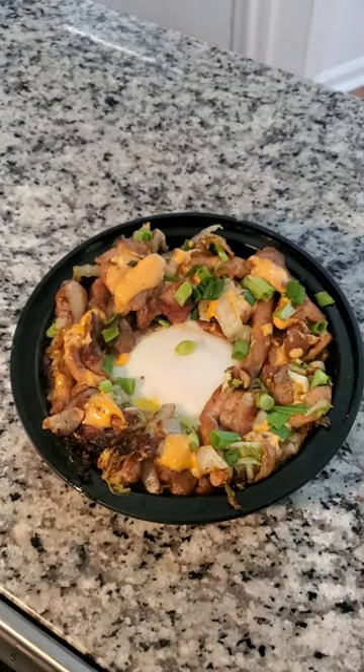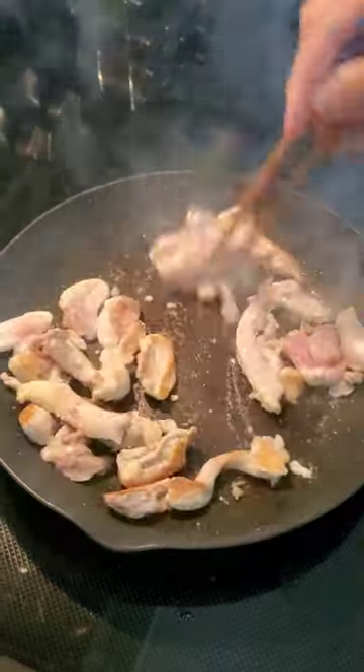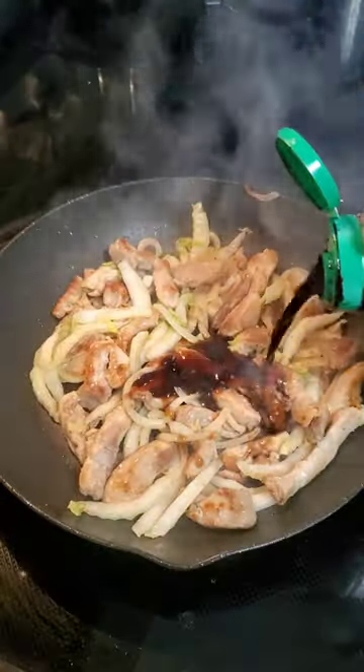Hey, it's Monday so let me show you what I made for lunch today. I had all this leftover Napa cabbage from when my dad made some sinigang over the weekend, and here's how I used it up. I started off by taking some boneless skinless chicken thigh, cut into thin strips, and sauteed it with the white part of the cabbage.